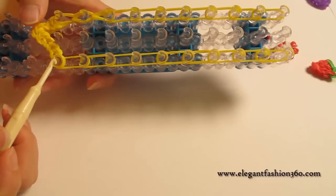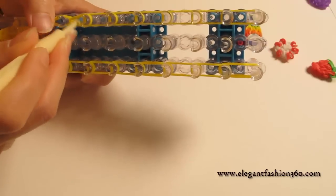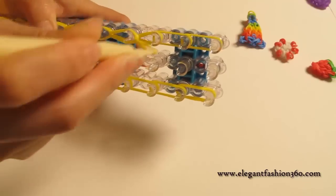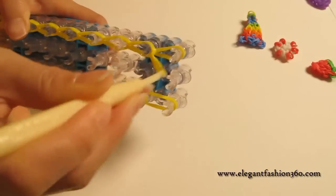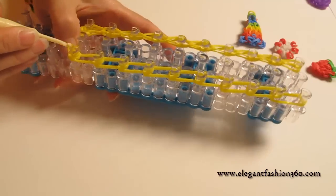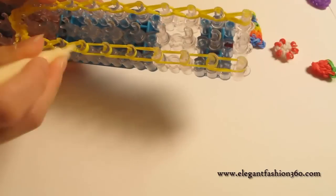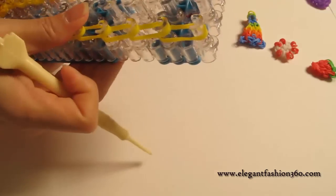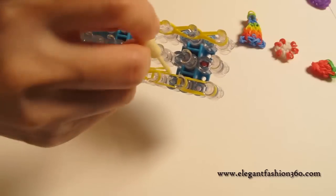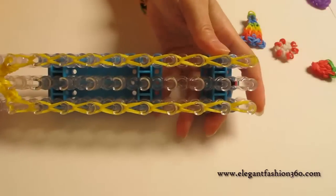And then come back here and do the one on your right. Come back here and reach in, grab the bottom two, hook it to the next one. Continue to do this until the end of the loom. And this is what it should look like.